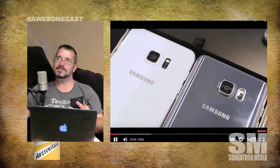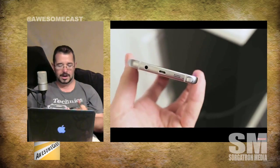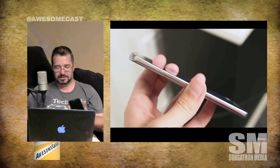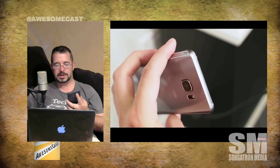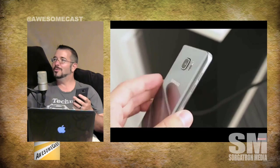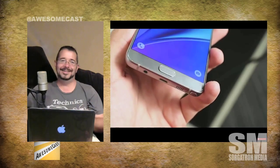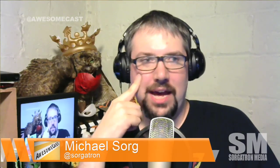This being the Note 5 — even though it's more along the S6 genre — it has typical micro USB on the bottom, headphone jack, and speaker. One of the cool things I found with the camera is you can actually broadcast to YouTube Live with a tap of a button. That got my attention.